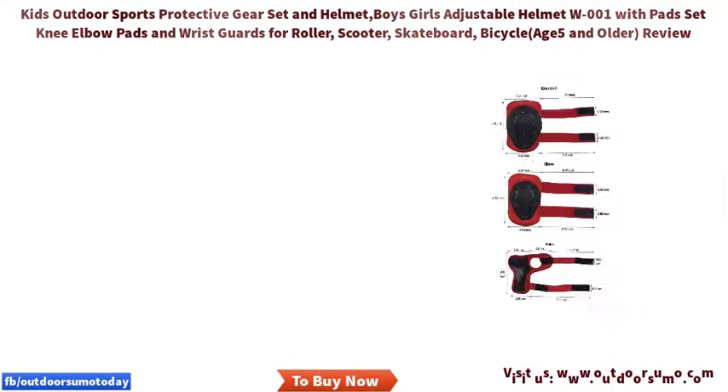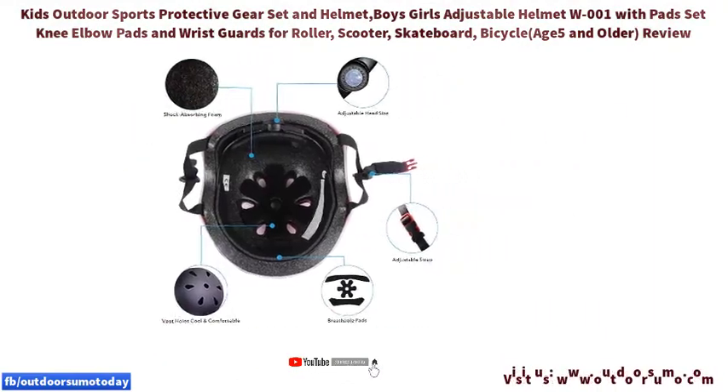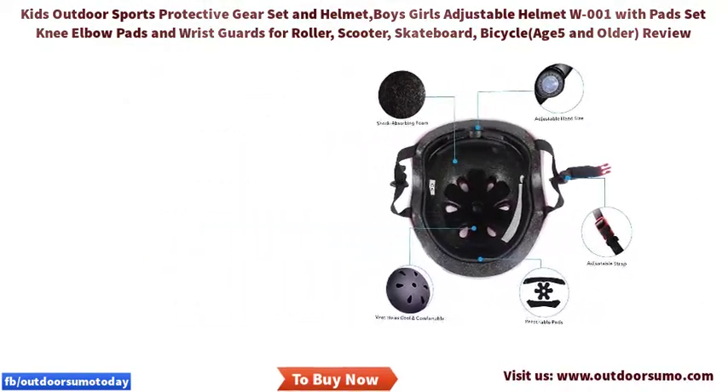Package includes: you will receive six pieces of kids guard protective gears, which contains one pair of knee pads, one pair of elbow pads, and one pair of wristbands — enough quantity for your kids and youth to protect their safety.